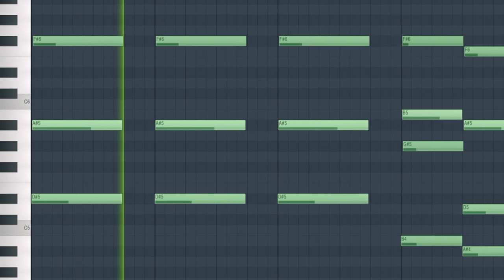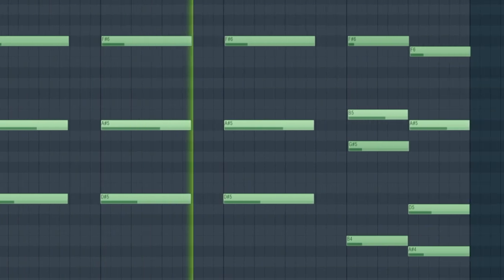The next element that I added was a trippy key sound that I found in Analog Lab. I clicked in a simple MIDI pattern that consisted of the initial chord on the downbeat of every bar. The only effect that I added to this key sound was a Portal to give it some extra tail and some more texture.